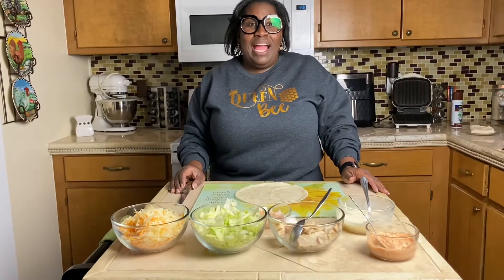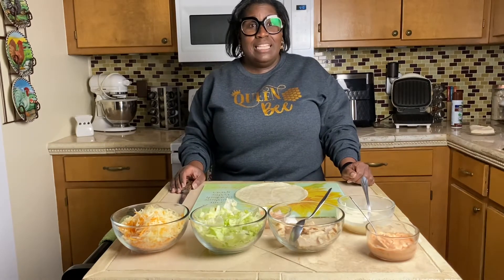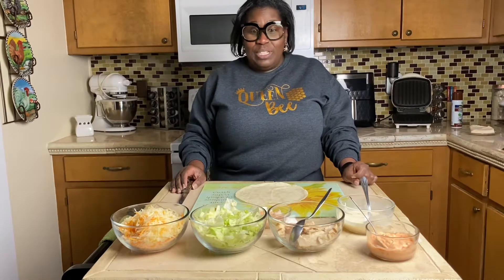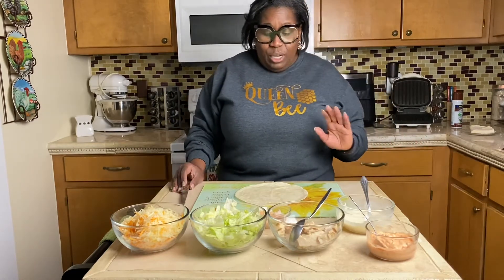Hi guys and welcome to Kind Country Living. I am going to attempt today, my first time trying this, but I had seen this little trend that's going around on TikTok and they are doing grilled wraps. So I'm going to show y'all how to do a grilled wrap. We're having a nice easy Sunday here with just wraps today.